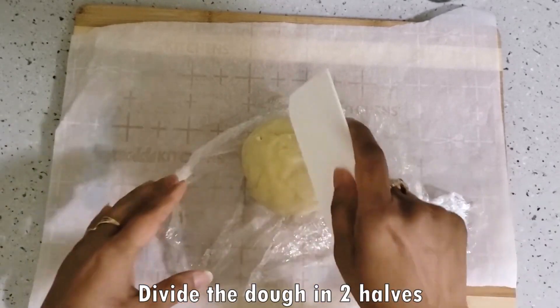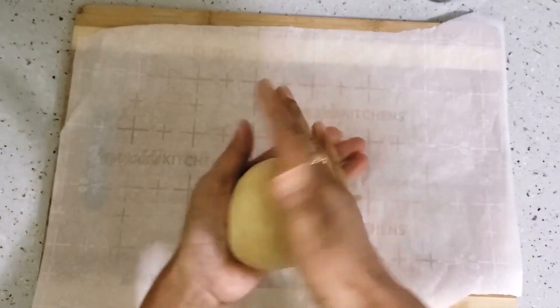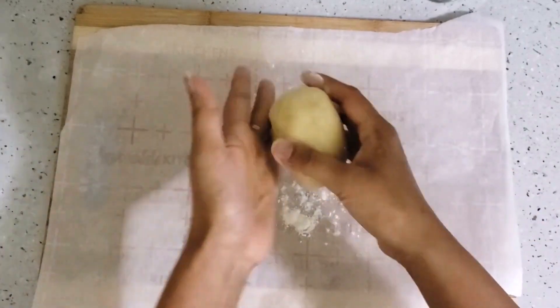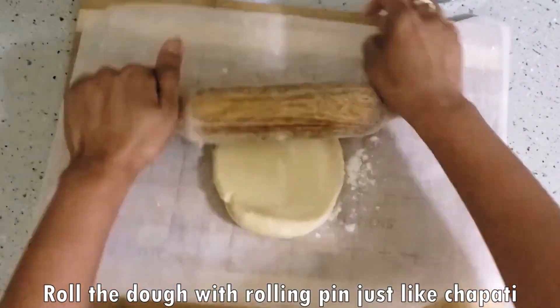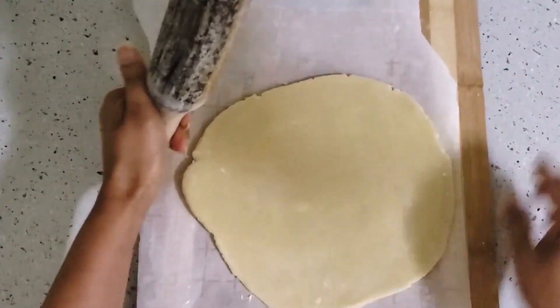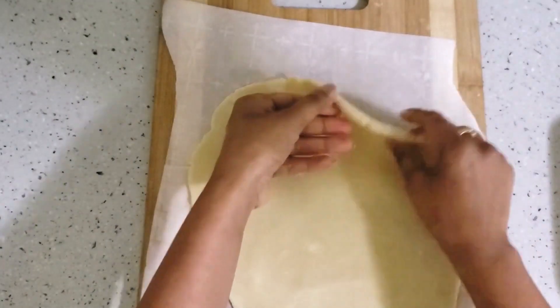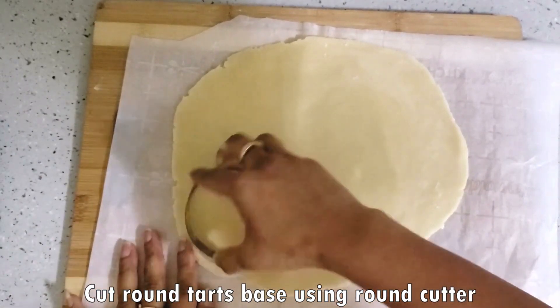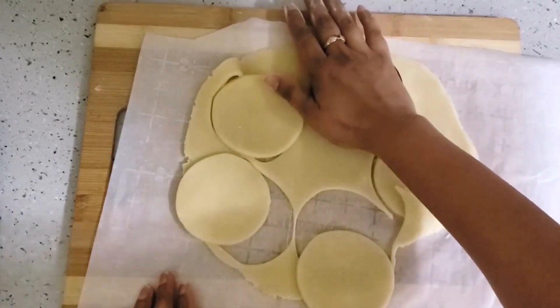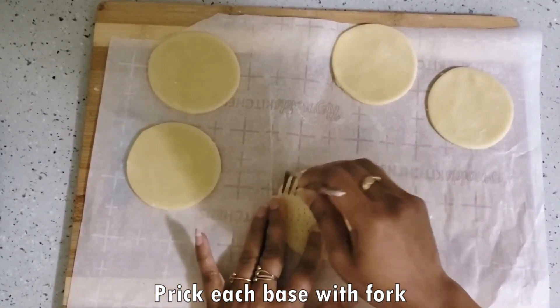Now we will divide this dough in two halves. We will roll each half out, slightly thicker than usual. Now I am using a round cutter to cut round tarts. If you don't have a round cutter, you can also use a katori.